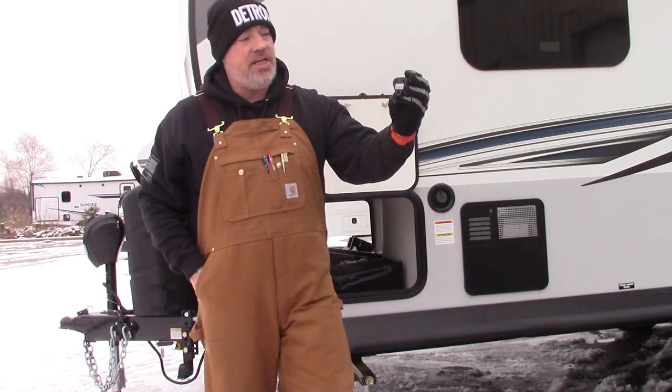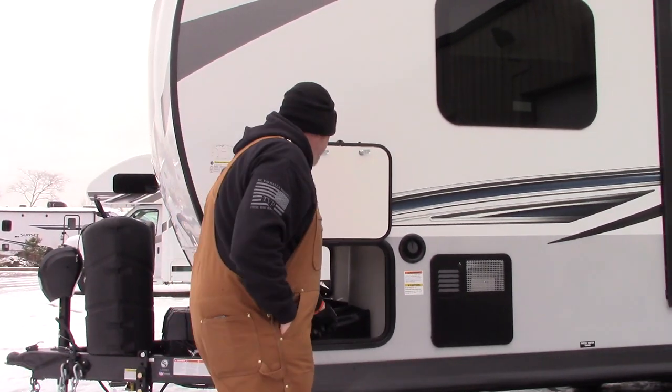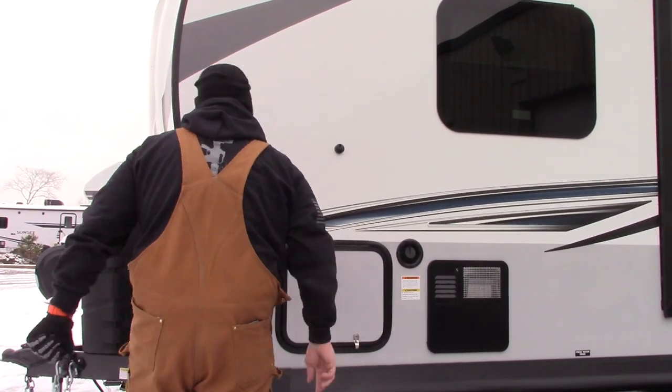This is a 30-to-15 amp reducer. If you want to plug in at home, we give you that.